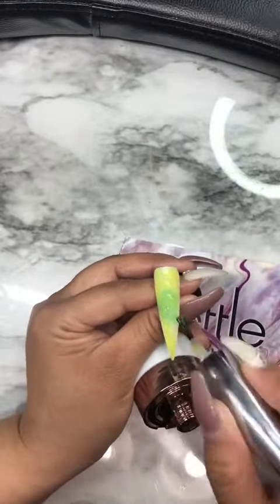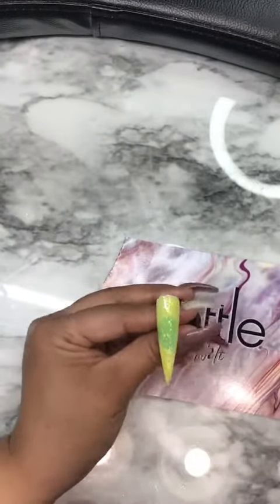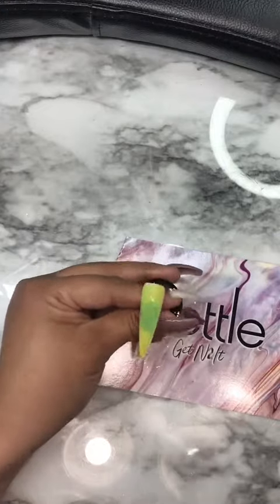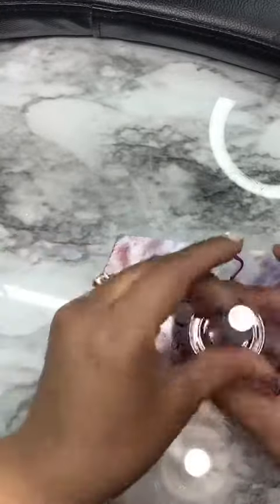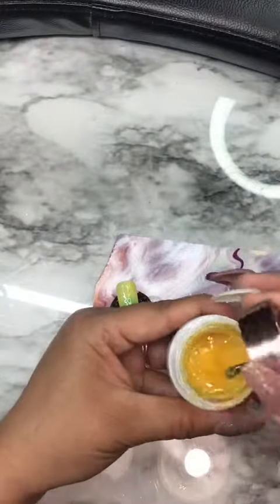Thank you everybody for watching. I appreciate you sticking with my channel, and again ladies, this is a must-have for all nail techs. Take care and I'll be back with you soon — thank you, bye bye!